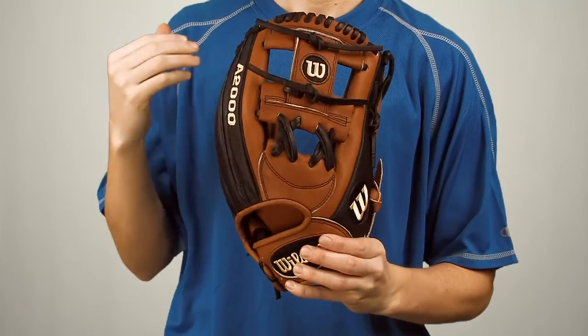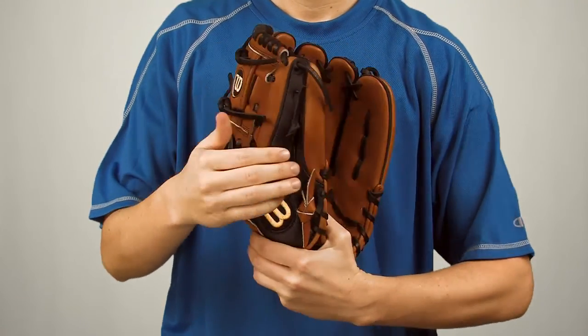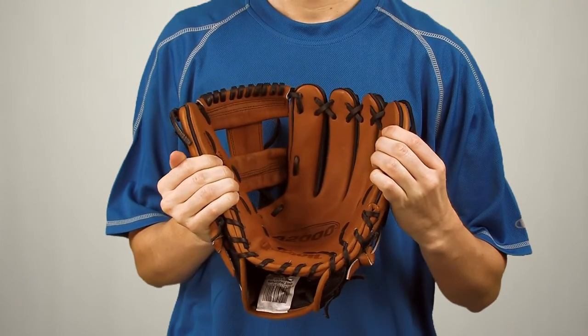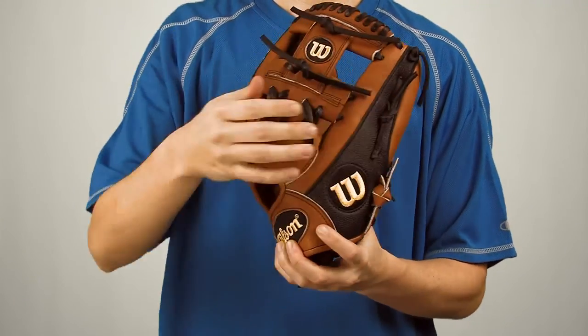This high quality glove is built to last a long time. The laces are extremely sturdy and the pocket will hold up throughout the seasons. Wilson even added a dual welting pre-curved finger design to ensure the pocket won't lose its shape.